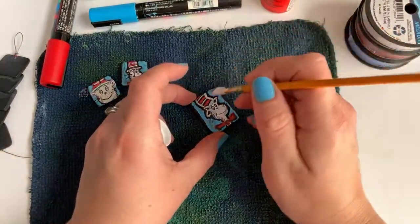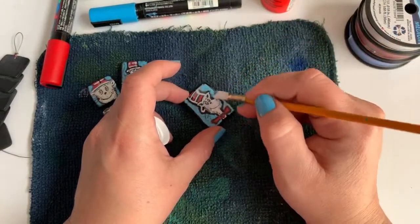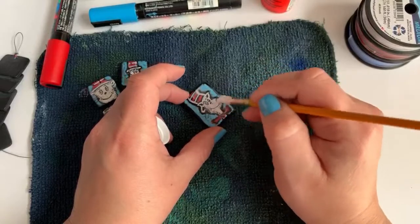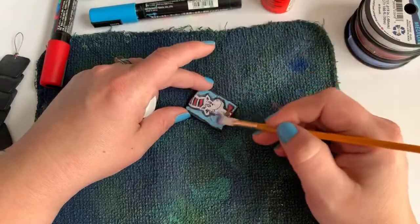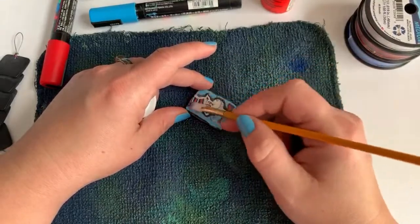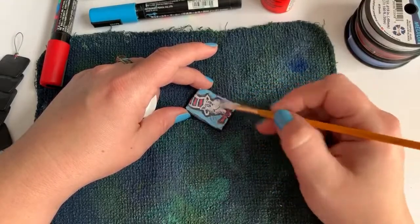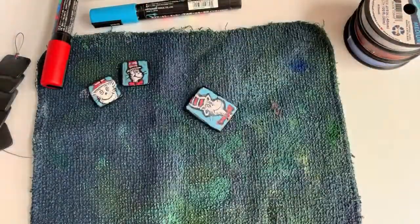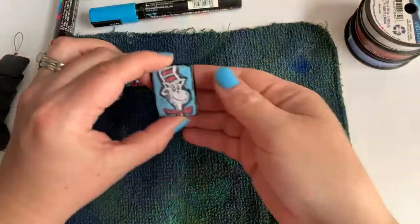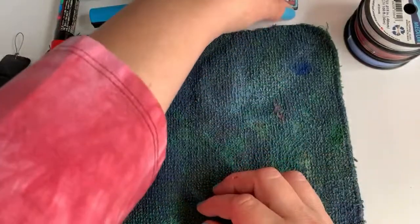So once your paint is dry — Sam I Am, oh that's one I haven't heard in a while — you just cover the whole thing. It's going to go on with a white, creamy coat but it will dry clear. We'll put this guy aside for a second and let that dry while we check out our beads, and it'll eventually dry nice and crisp like that other example.